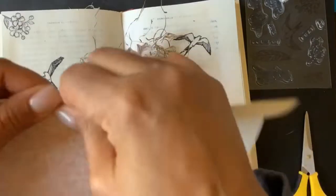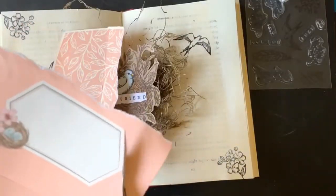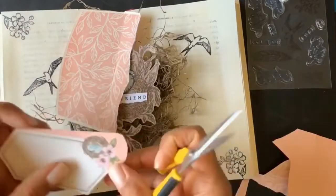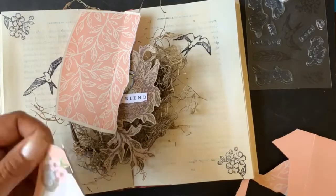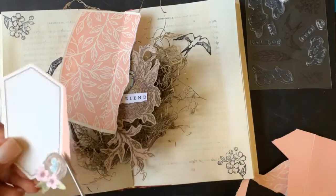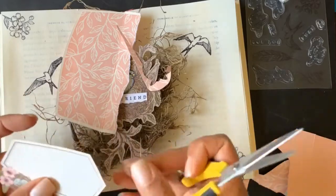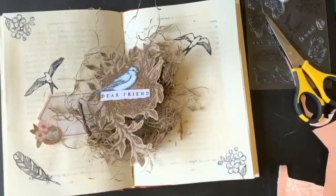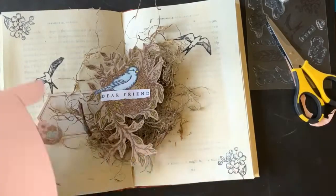That blue bird you see — I did add that, it was not in the kit. It's from a brand new stamp set coming out in a new catalog. I think it's called Bird Ballard, but I think that's the name of the product suite, not the stamp set itself.